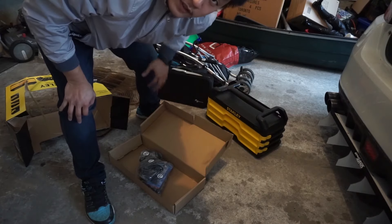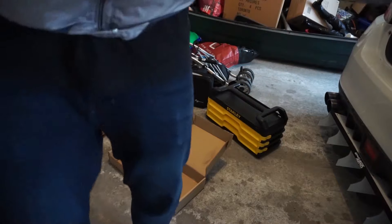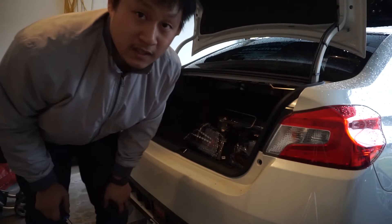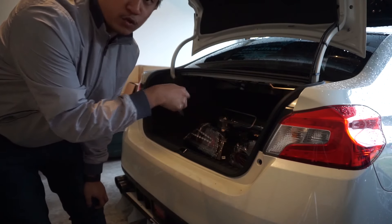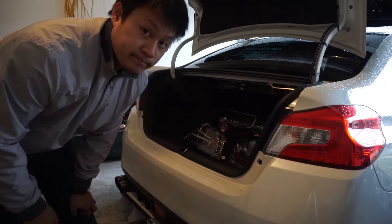I have to remove three pieces first — the centerpiece and then there are about three clips to remove before I can take the tail lights out. I decided to organize the toolbox later, grabbed what I needed, and started taking the trim pieces out so we can put the tail lights in and see how it looks.